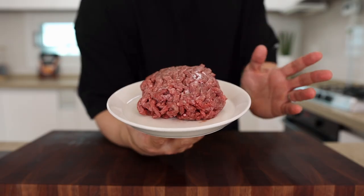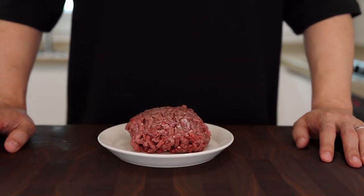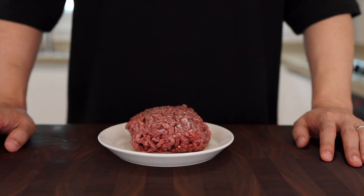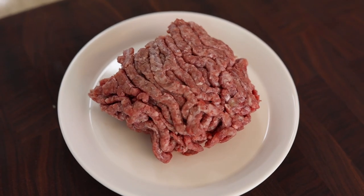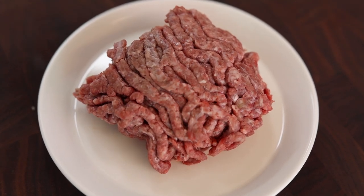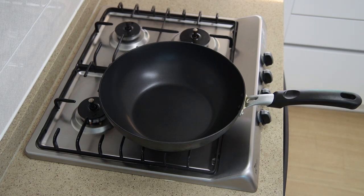Lastly, let's talk about beef. I've got 200 grams of ground beef, but if you have some leftover beef from a barbecue party, go ahead and use that. Just keep in mind that some fatty parts will make your broth more flavorful - that's the key. Alright, everything is all set, let's get cooking!